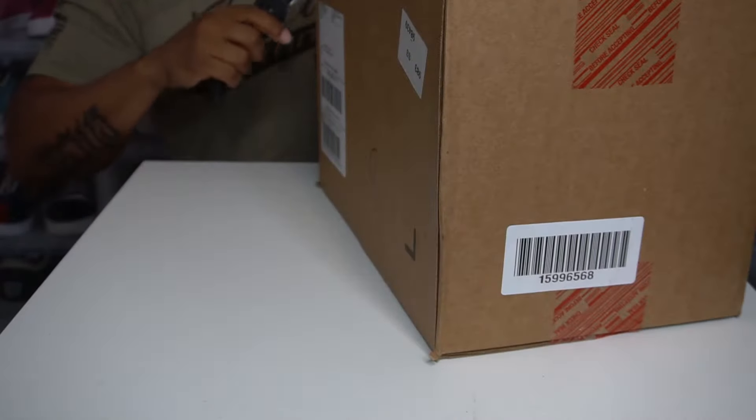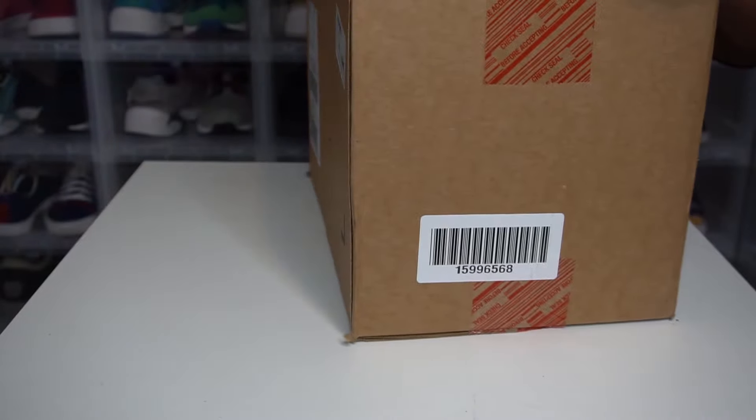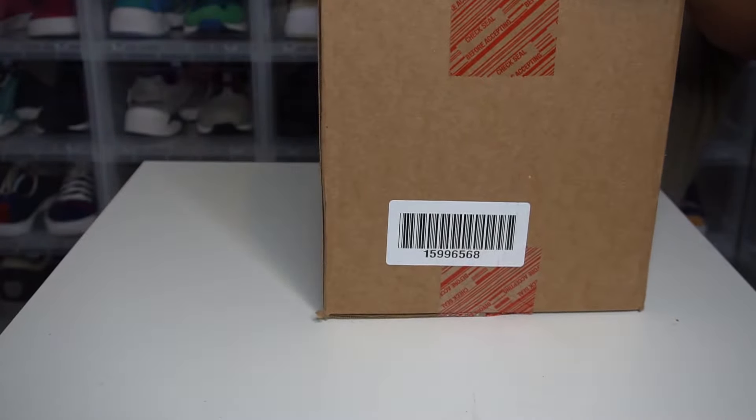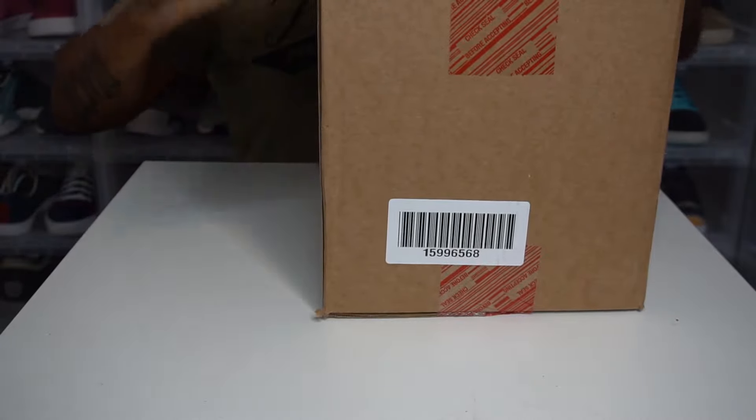This is from Puma. I think I know what this is because it feels like two pair. I need two pair. Yes, sir.